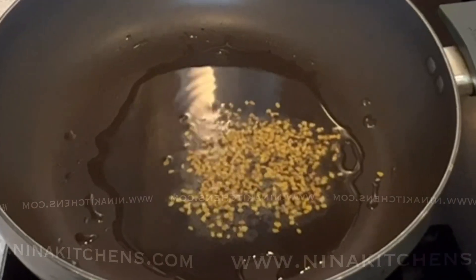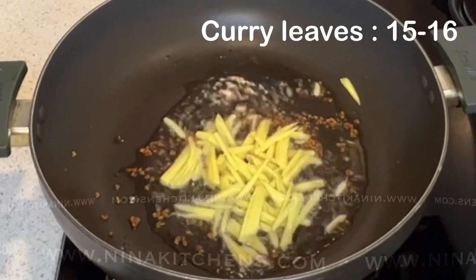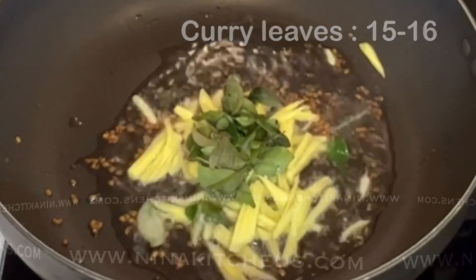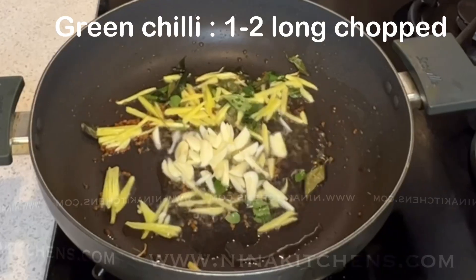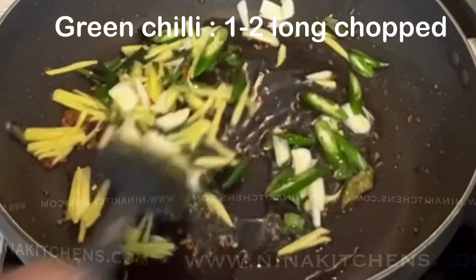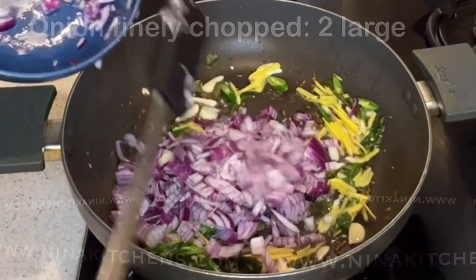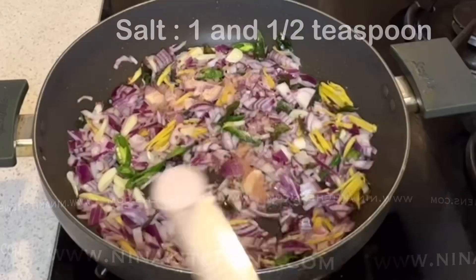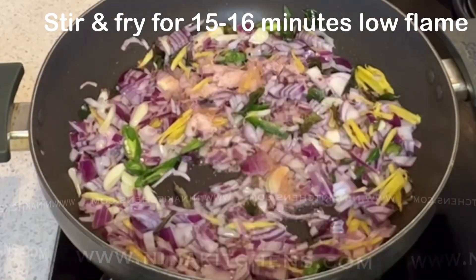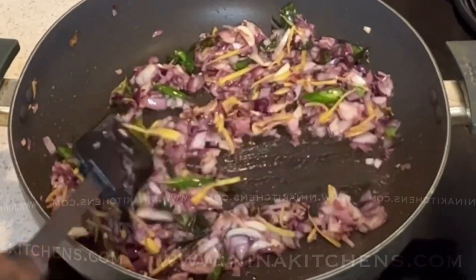In step two, add three to four tablespoons of cooking oil. Add one teaspoon fenugreek seeds. After it sizzles, add two tablespoons ginger, 15 to 16 curry leaves, one tablespoon garlic chopped, one green chili, and two large onions finely chopped. Fry everything for 15 to 16 minutes, add one and a half teaspoons of salt, and maintain low flame.